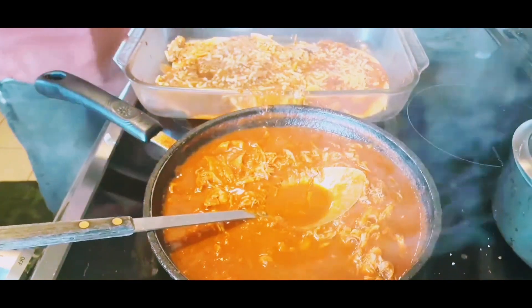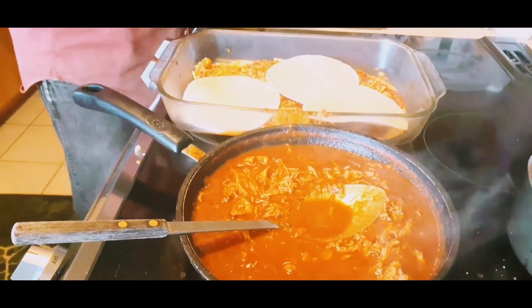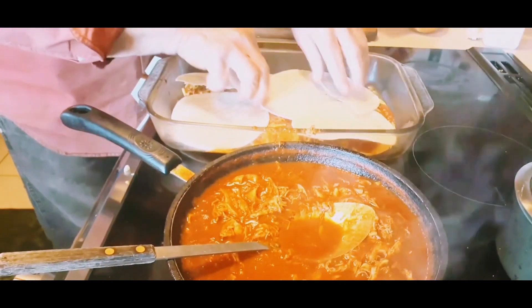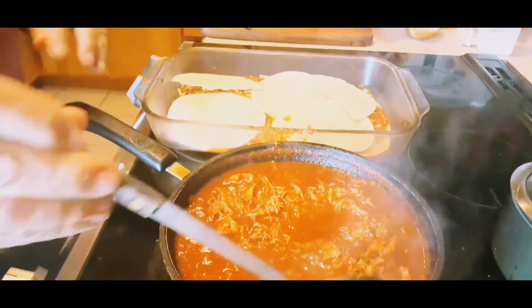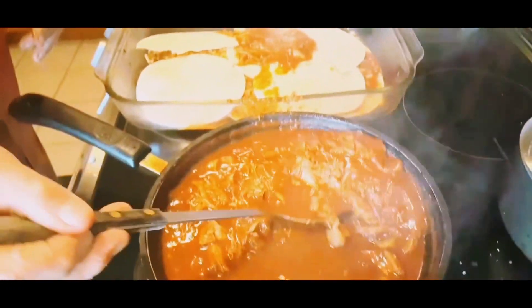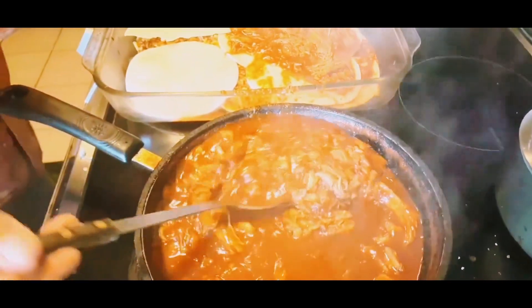And then now we put the second layer. Four tortillas — we started with twelve. Second layer, more filling. You notice how liquid the filling is because the tortillas soak up a lot of moisture.